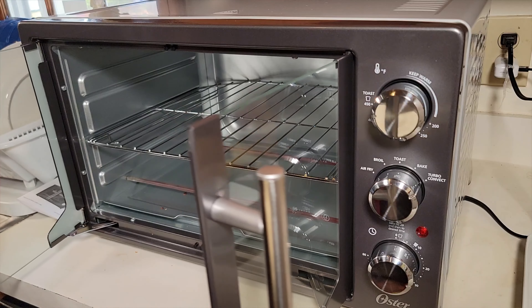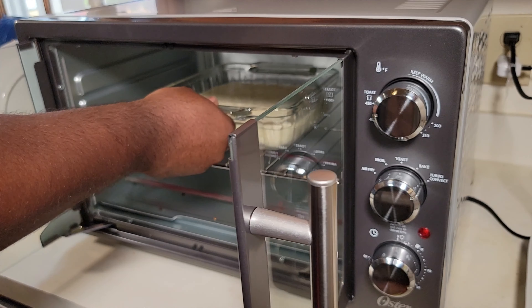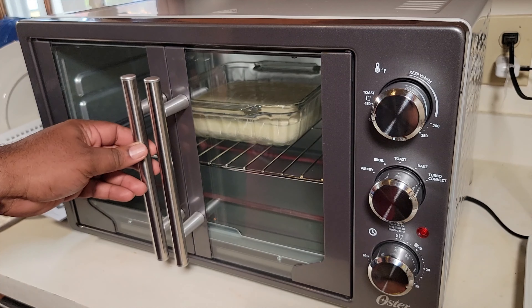Welcome back to the channel Cooking with Mangan Focus. Today we're going to be unboxing this French door air fryer oven, and then we're going to be doing a little cooking.